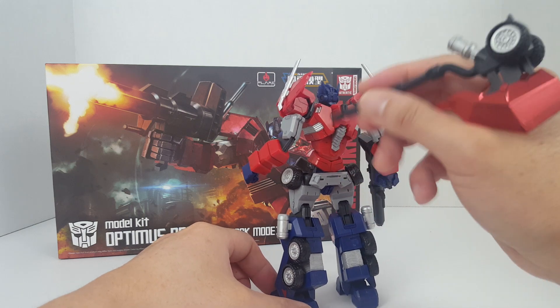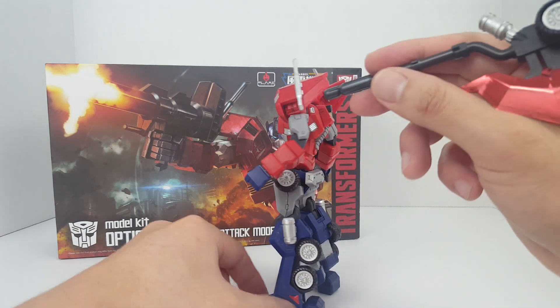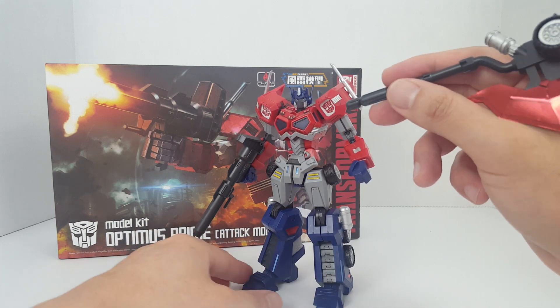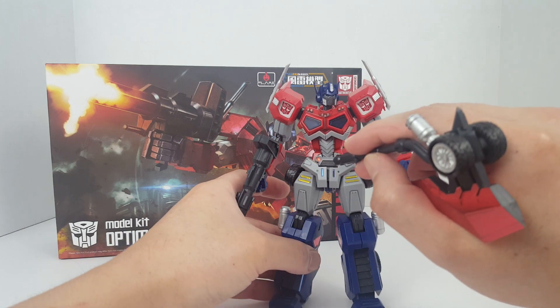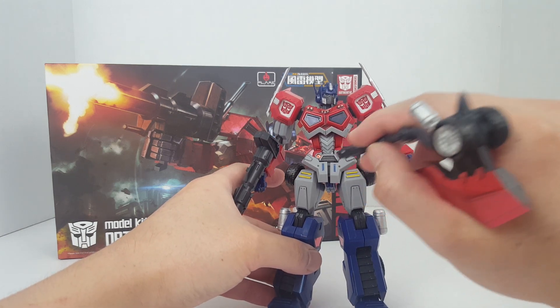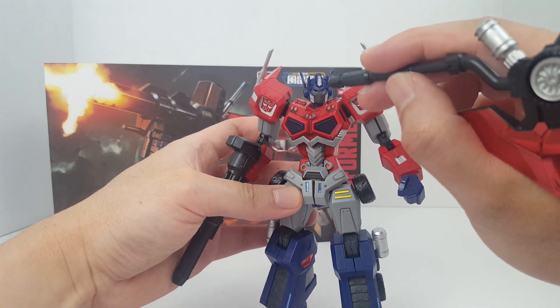I also painted all these details here on the back, right there, and the smokestacks here as well. On the forearm, I also painted this piece right here, the grill on the front.